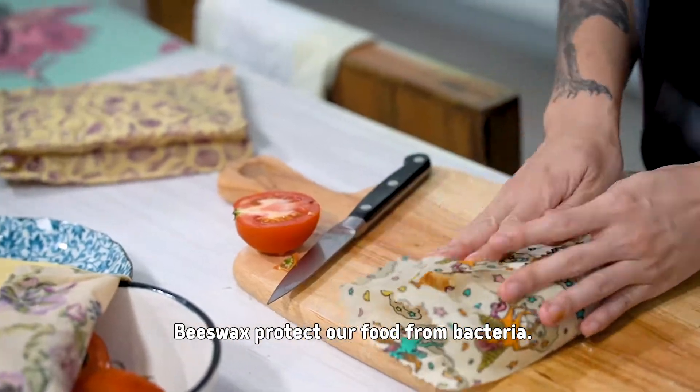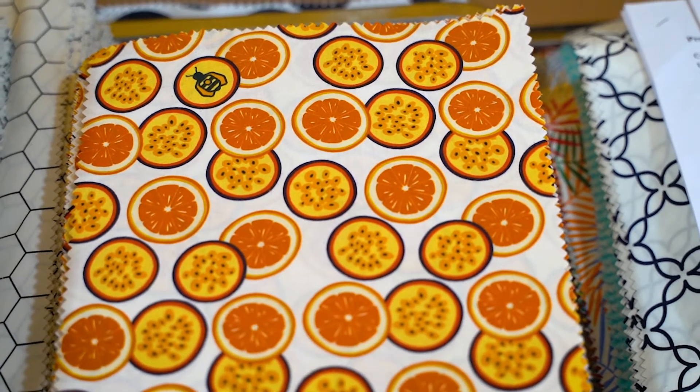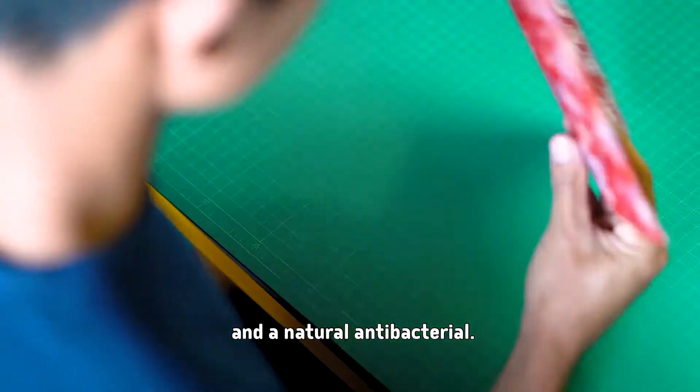Beeswax protects our food from bacteria, a natural and beautiful wonder. Super Bee Wraps are sustainable, handmade with love and a natural antibacterial.